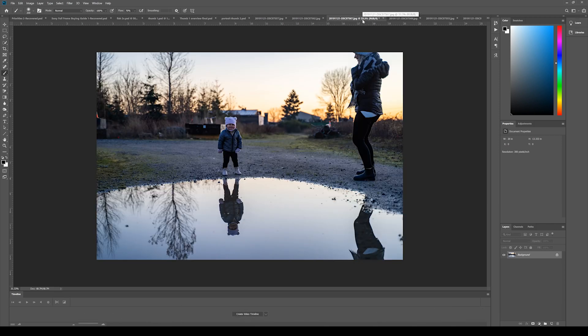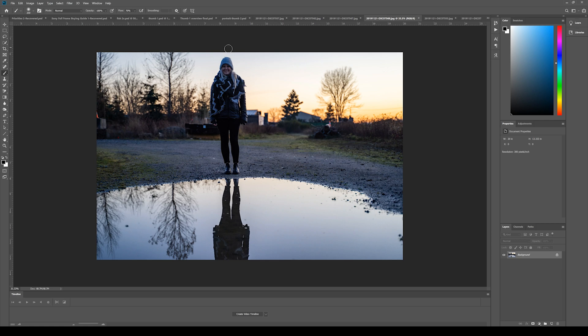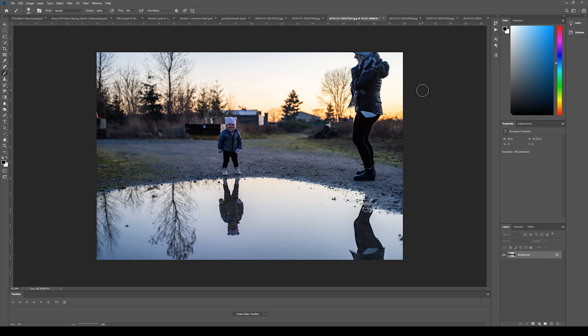The two photos I actually ended up going with: one with mom standing close just in case the baby decided to dive in, and the second photo was just mom standing there with the baby somewhere safe. Once you decide on the two photos you want to use, you're ready to blend them.